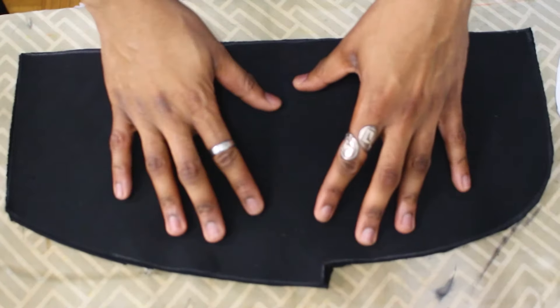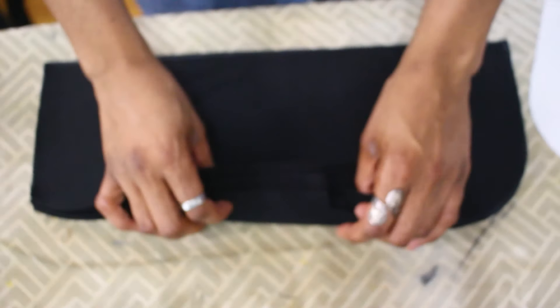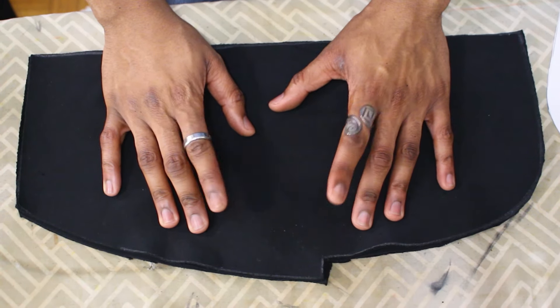Ta-da! The pockets are done. I have one, two, three, four. So I'm going to go get these attached to the pants.